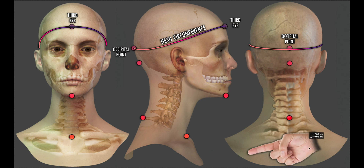Another clue regarding whether our points are right is that if our tape measure slips down or travels higher, the measurement will typically become smaller. So our head circumference is our largest measurement around the head.